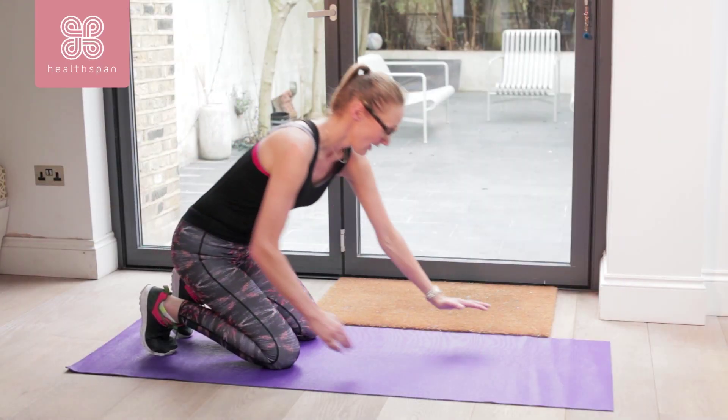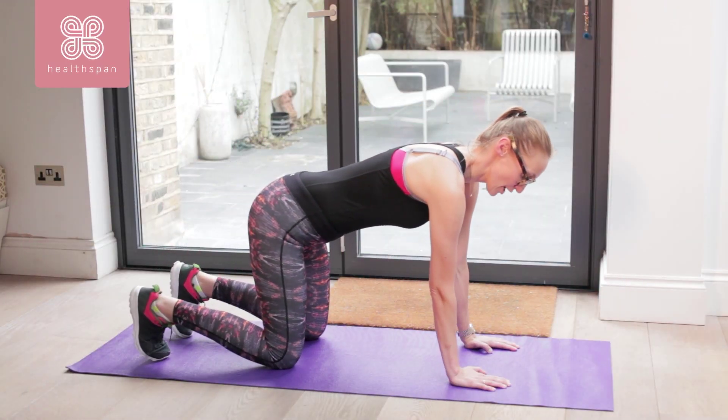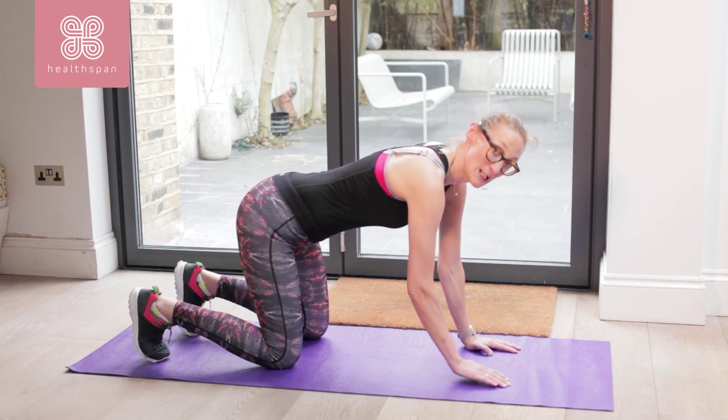Knees hip-width apart, hands forward, shoulders directly over our wrists, toes really being worked.